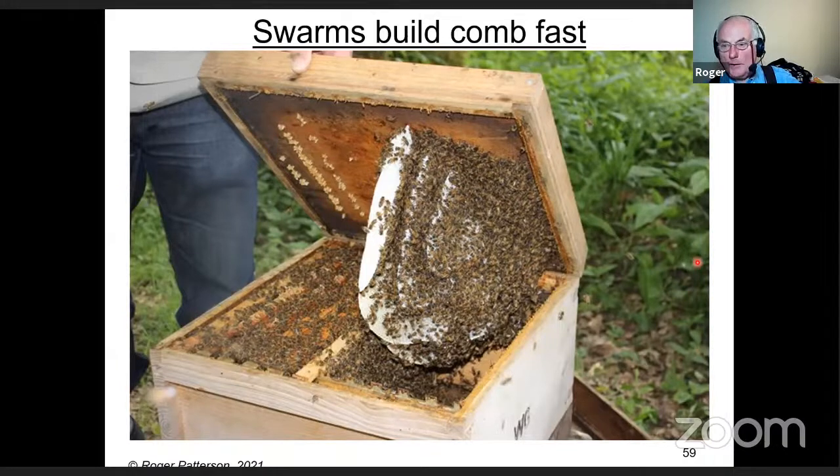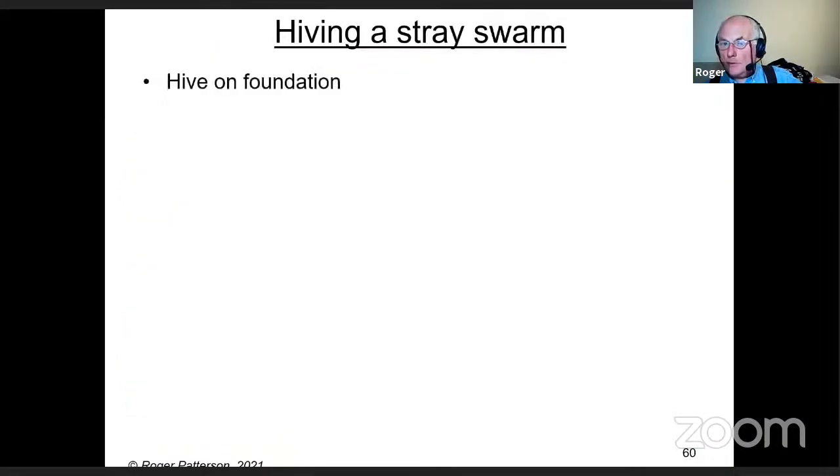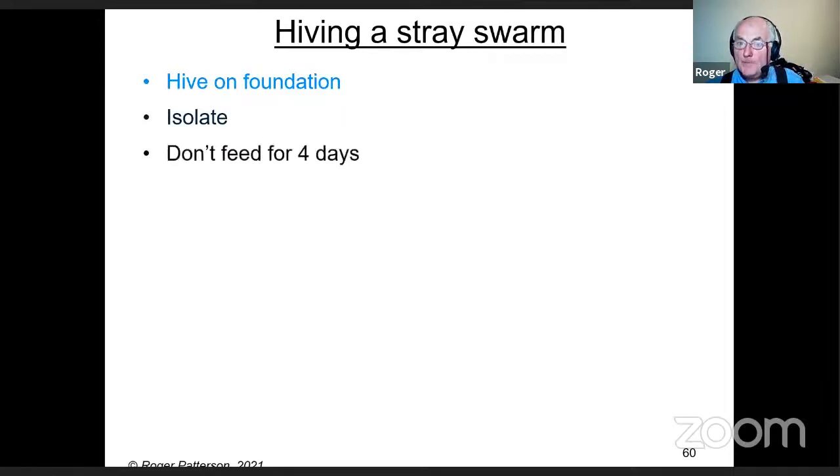For hiving a stray swarm, I suggest hiving it on foundation, and if you can, isolate it from your other bees. Don't feed it for four days. Why? Bees bring nectar or honey with them, and on the off-chance they've come from a colony infected with foul brood, they could bring the spores. I've only ever known that happen once in 56 years, so it's very rare — but the thinking is: if you have drawn comb, they put the food straight in and that keeps the infection going.